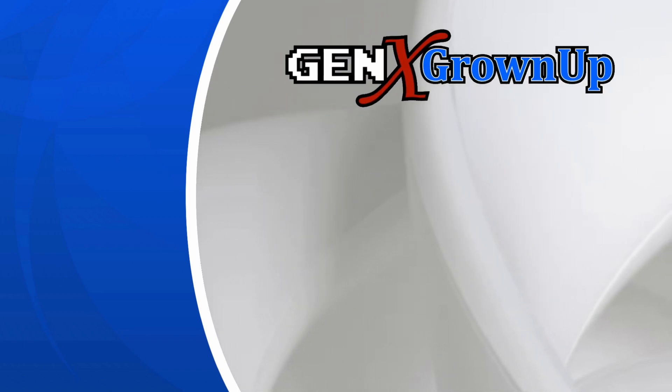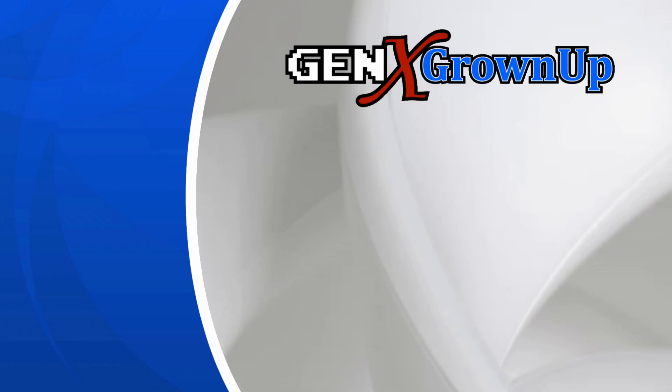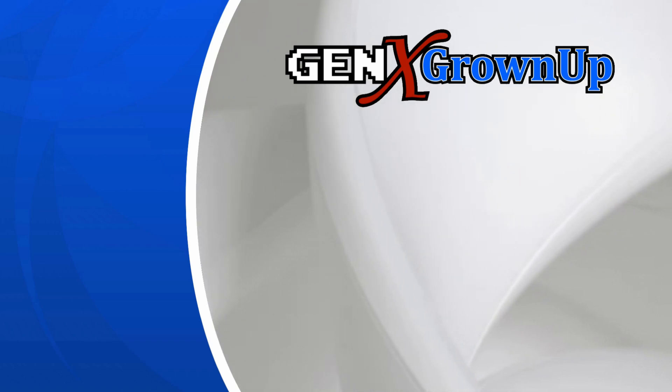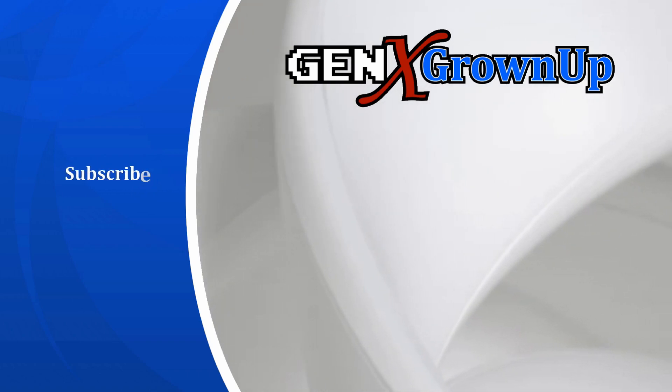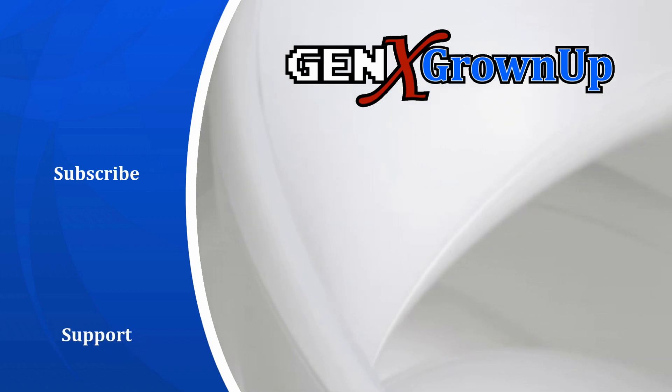Hey, I hope you enjoyed this video. Please don't forget to subscribe and like the video so that YouTube knows you enjoyed it, and we will see you again here at Gen X Grown-Up next time. Hey, you made it to the end - if you liked this video, the best way to say thanks is to watch one more. Here are a couple of suggestions you just might enjoy. And if you love our content, maybe consider becoming a Patreon supporter by following the link on screen.